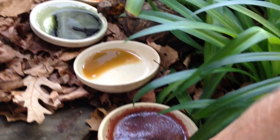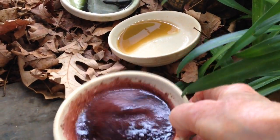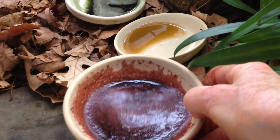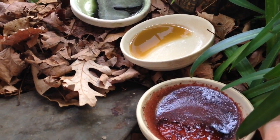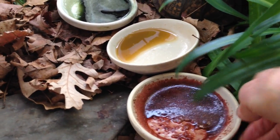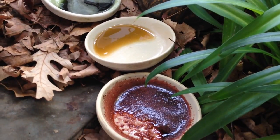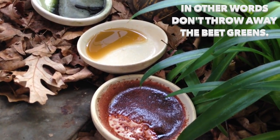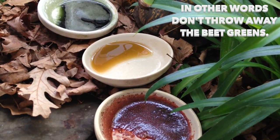I just want to mention — this is the beet green juice and it is still a red color. The beets and the beet greens, they say you really should have them together. If you're going to have beets, you have the beet greens — you have the whole thing, not just the beets and not just the beet greens.